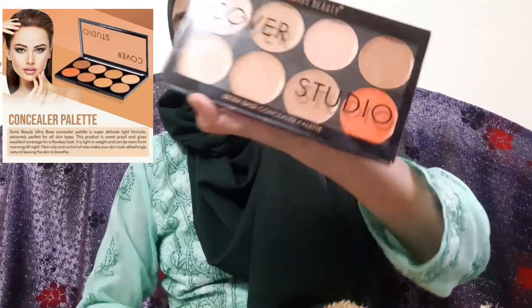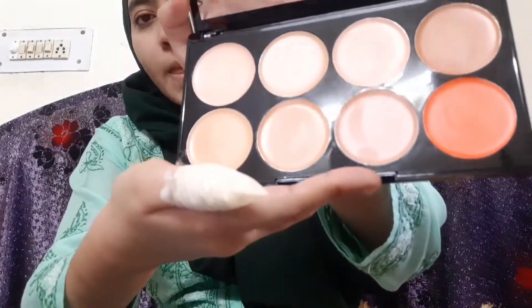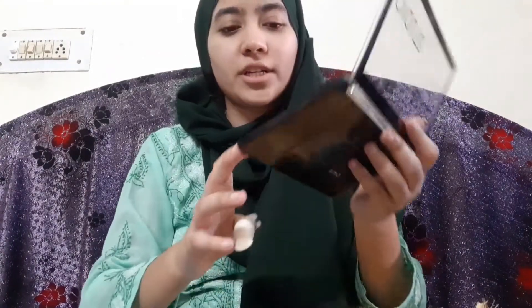The third product is our concealer. Concealer is very important — it covers pimples, marks on the face, and dark circles under the eyes. This is a cream-based concealer from Swiss Beauty — I love this palette, it recently came out. It costs around 260 to 270 rupees. It's cream-based and you can match it to your skin tone.